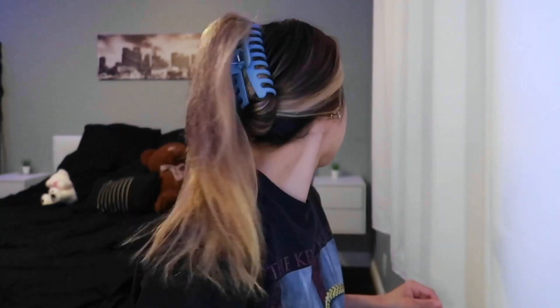The next hairstyle is pretty simple — you're just going to need a hair clip. This is my all-time favorite because wherever I go, I just like to put my hair up like this, especially for the summer when it's super hot. It's really easy and super cute. You're going to pull your hair all the way back, twist your hair, then pull it up and take your hair clip. You can pull out some hair pieces to make it look cute — I like to make my hair look a little more messy.